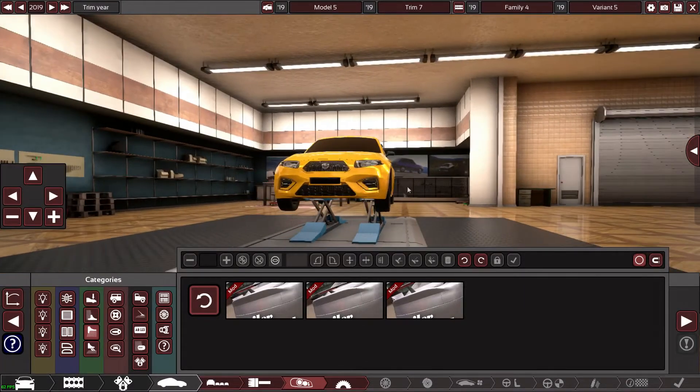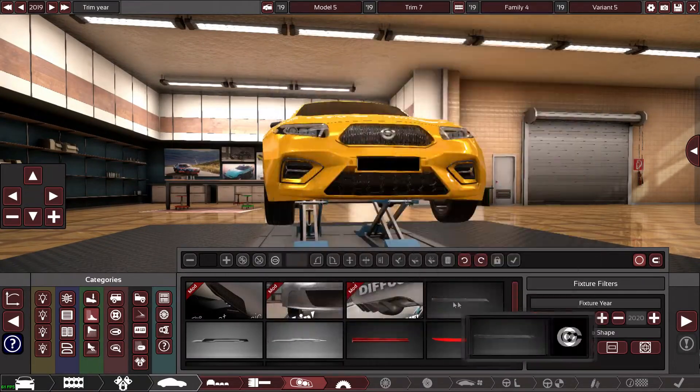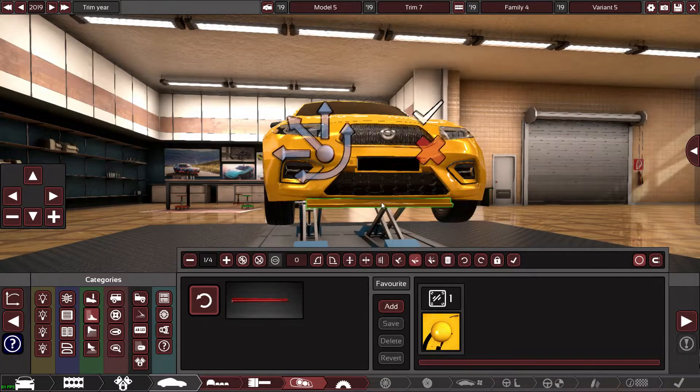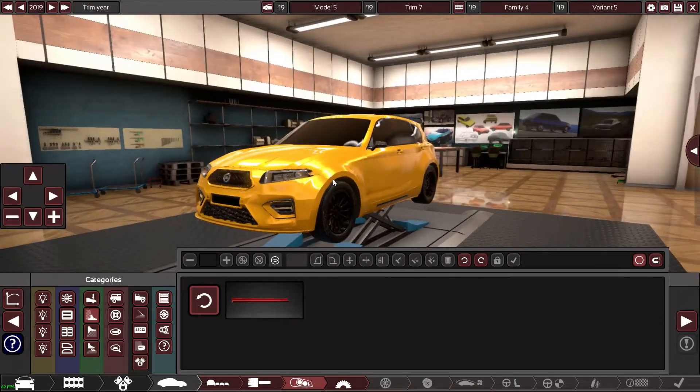These wheels, bruv — Jesus Christ, that looks sick! So I'm going to put a lip on the front splitter — only a little one, something like this. Yeah, go on — a little job on that.